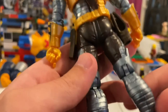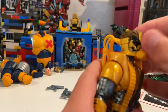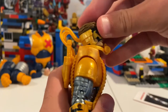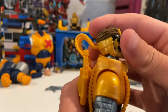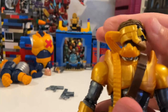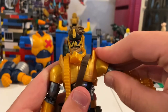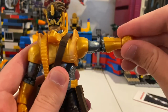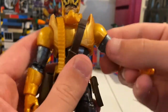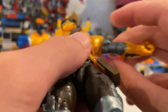Let's go over his articulation. His head can move down that far, up that far — you could take the helmet off if it gets annoying. He can look left and right, with a little bit of head pivoting. His arms can move out almost at 90 degrees, with 360 rotation — a little clicky. There's a bicep swivel, though it's more flat than a traditional cut.